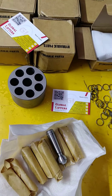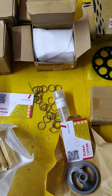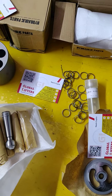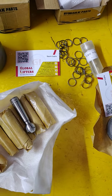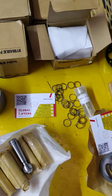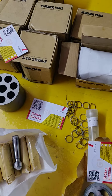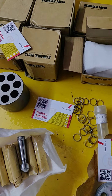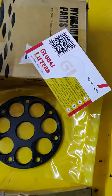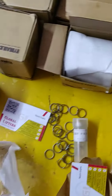You can check the quality — we have made in Korea. Pump parts available at very best price, kindly buy from us. Global Lifters, Kolkata. Contact number: 9903615946. You can also check our business card. Okay, thank you.